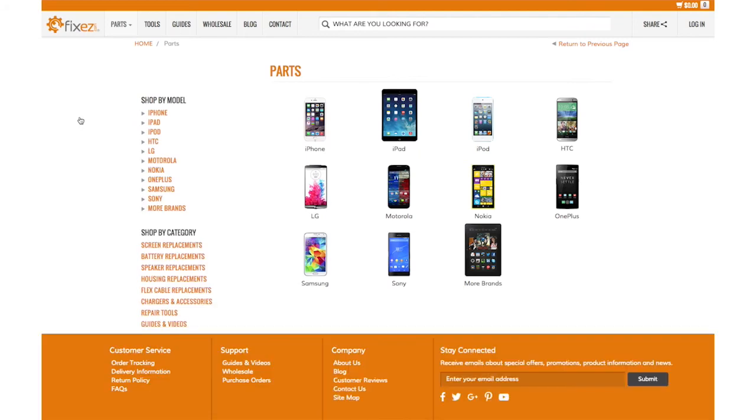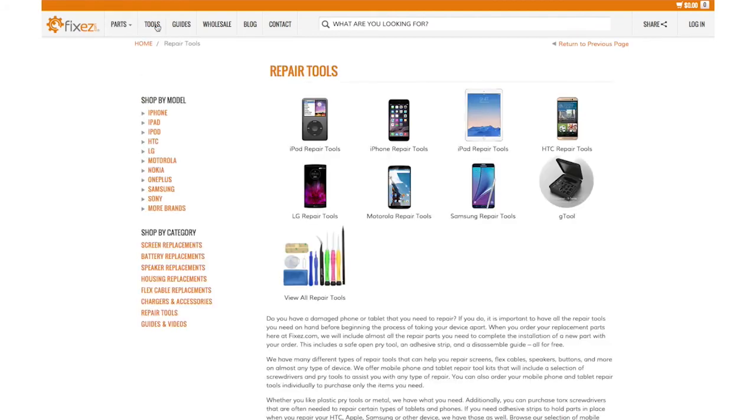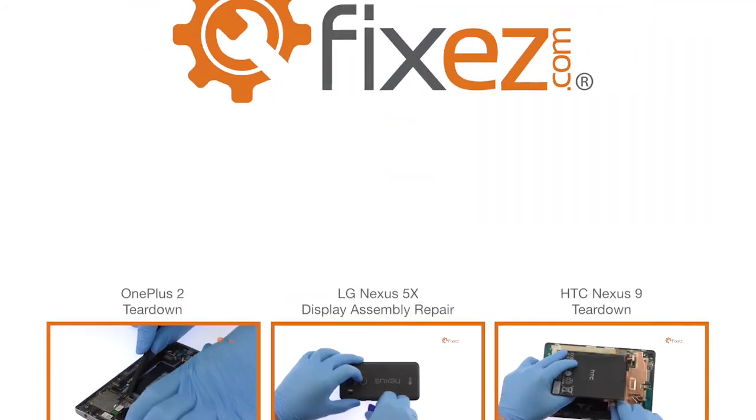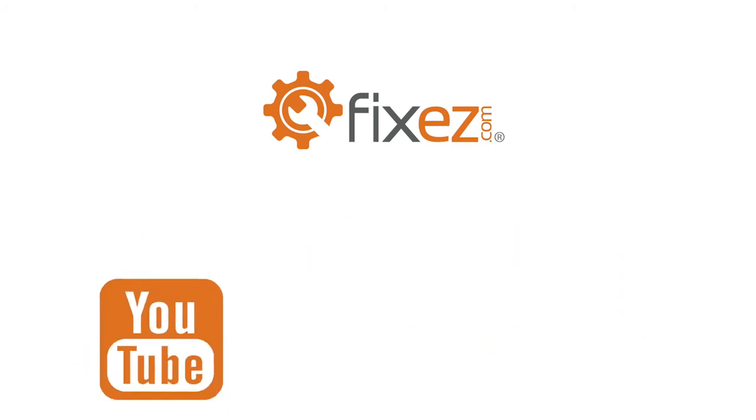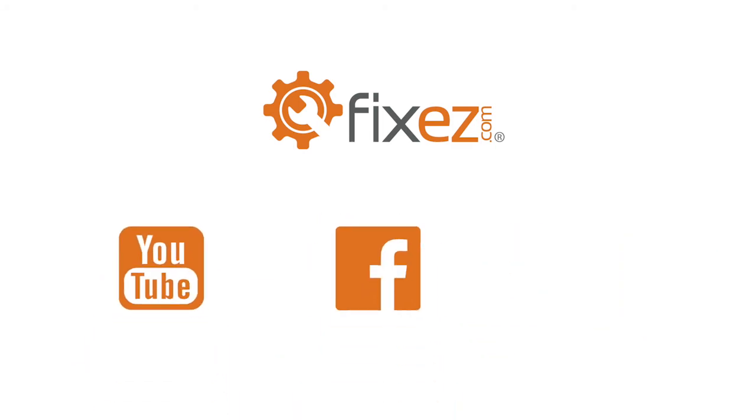All of the replacement parts and repair tools used in the video are available at www.fixeasy.com. Make sure to take a look at our other DIY smartphone and tablet repair tutorials. Don't forget to subscribe to our YouTube channel, like us on Facebook, and follow us on Twitter.